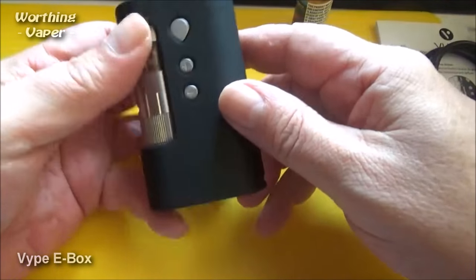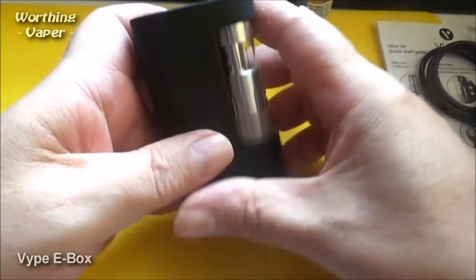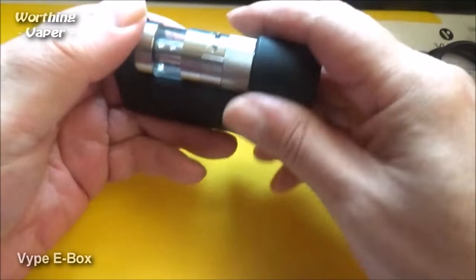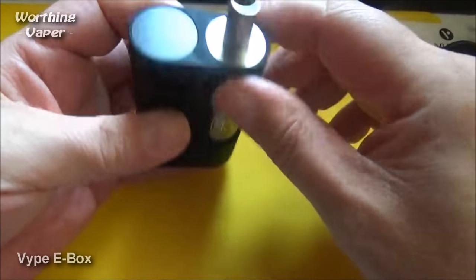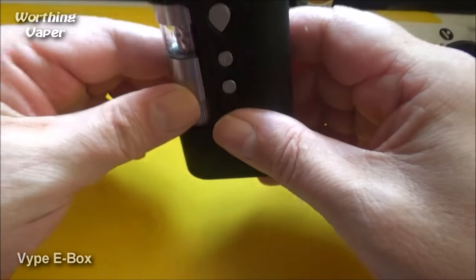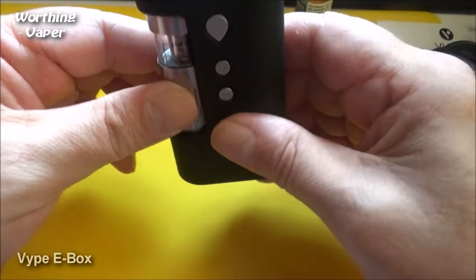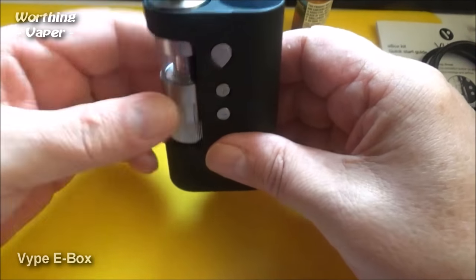Let's have a look at the actual device itself. As you can see, it's black. It's got a soft touch feel to it, which is good. You've got VIPE and their logo on the side. Screen on the top there. And obviously you've got your tank, which is actually cradled within the device. This device is TPD compliant.